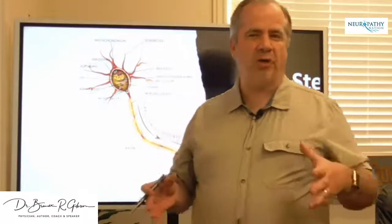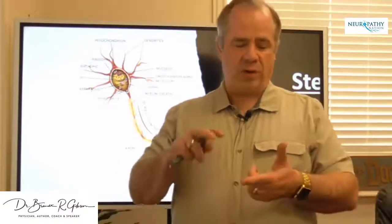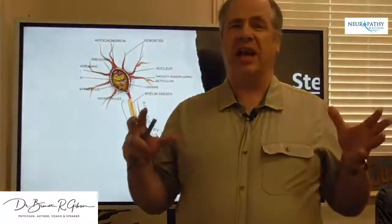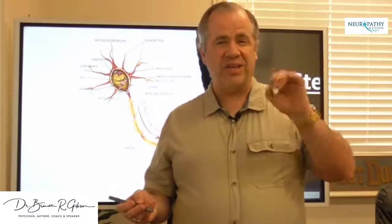The most important organelle when it comes to peripheral neuropathy seems to be the mitochondria. The mitochondria are the power plant for the cells — they give the cell energy and the ability to do what it's supposed to do. If they're not working properly, the cell doesn't have the energy it needs, which can cause a weak signal, a lack of signal, or prevent the cell from creating or releasing neurotransmitters. Mitochondria is one of the most common issues, and it's something we aggressively treat in the process of repairing peripheral neuropathy.